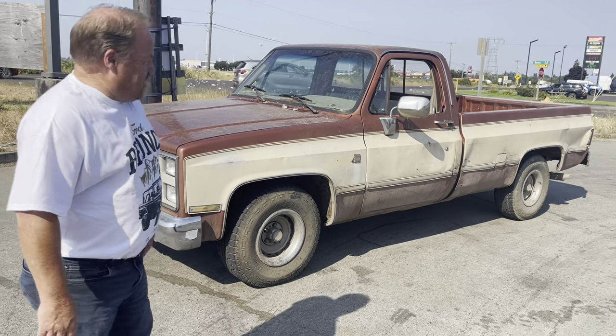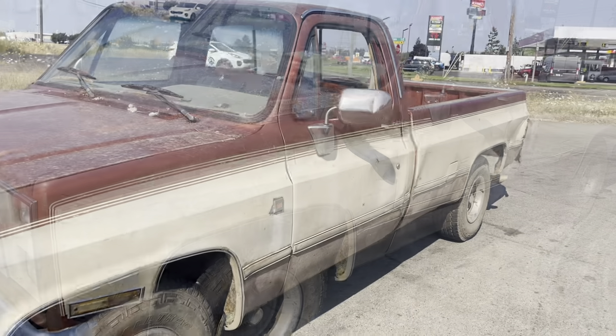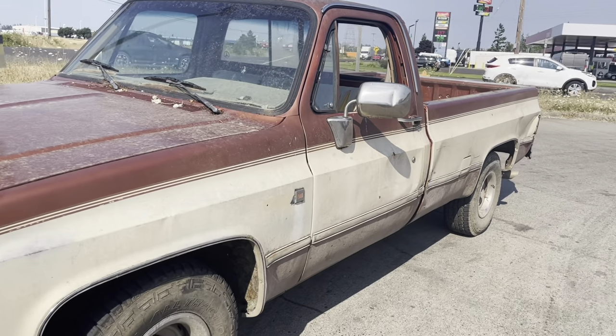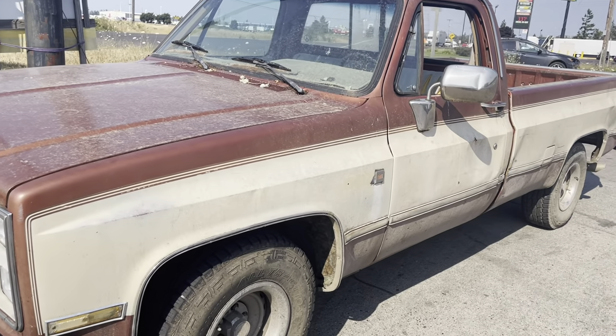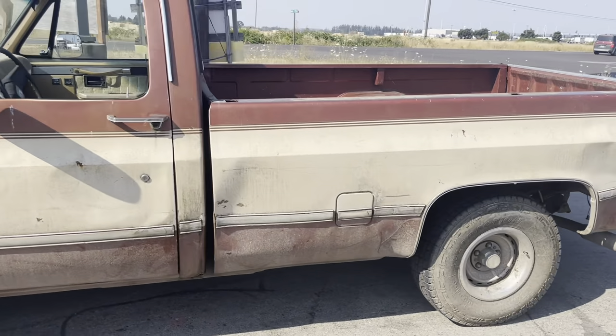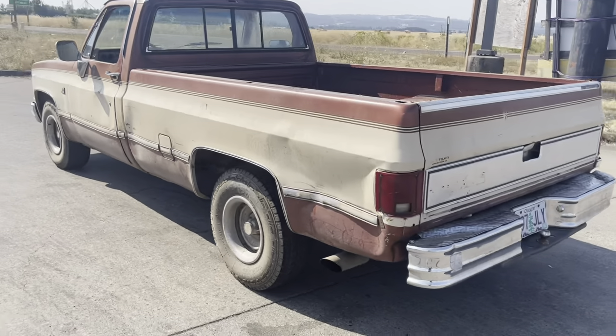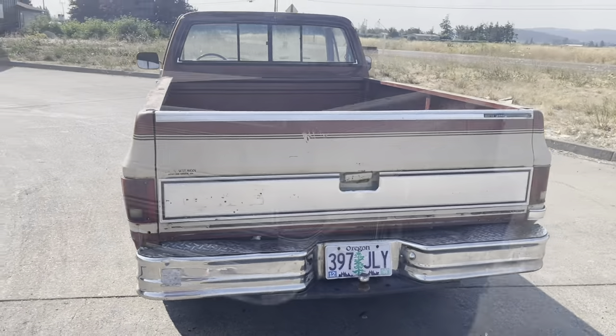Now, you say, why would I buy such a beat-up old truck? Well, this truck's rust-free. I'm going to make a short bed out of it, so that bed doesn't matter. I've already got a replacement bed that we're going to bolt onto. The old truck's had somewhat of a rough life — I don't know if it was used on a farm or not, but he said he brought it up from Arizona. That's why there's no rust.